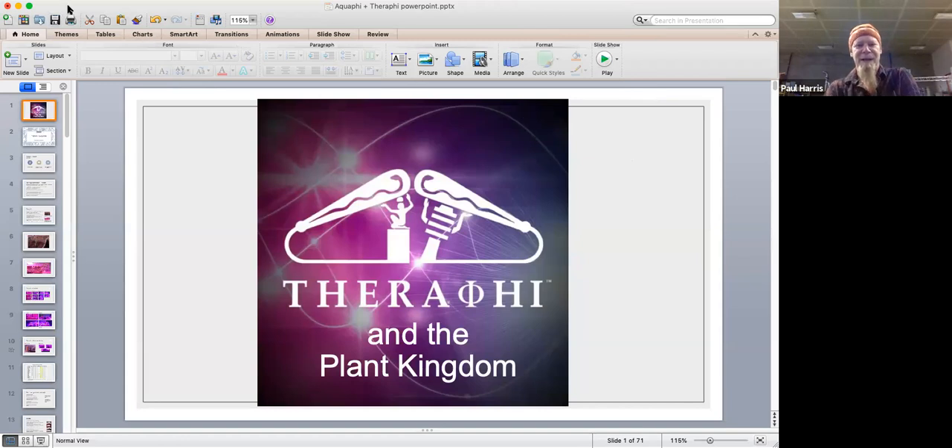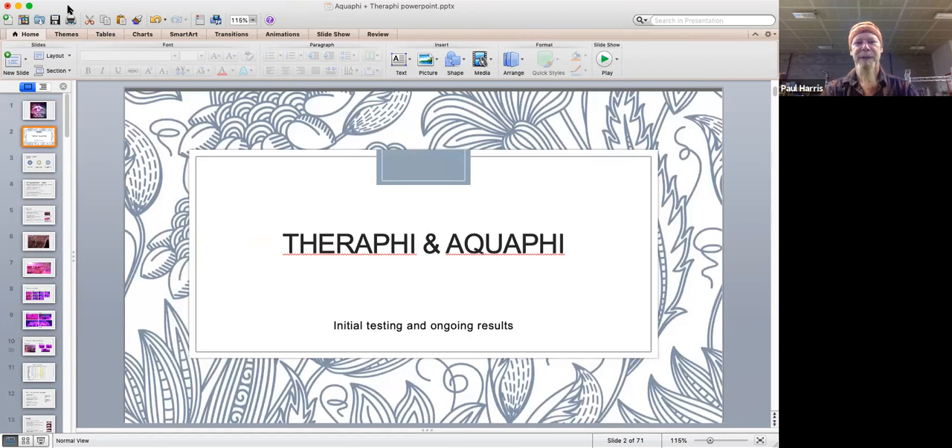Verifying the plant kingdom - I teach a lot of alchemy courses and we talk about the three kingdoms: plant, animal, and mineral kingdom, and various components to each of those. That's why we gave it the title 'How the therify works with plant kingdom.' I've also talked a few times in the past about the aquify as well, so this will be a combination of therify and aquify experiments that we've just recently started. These are all preliminary things we've been doing just to get a feel for how to structure future experiments.